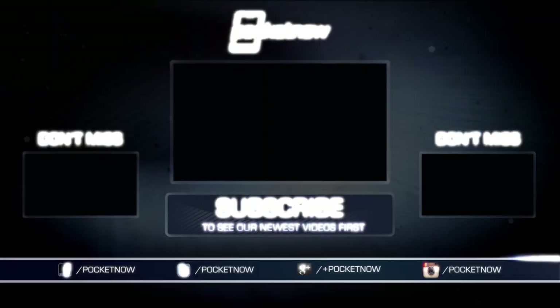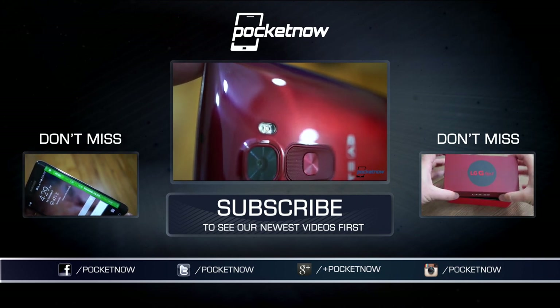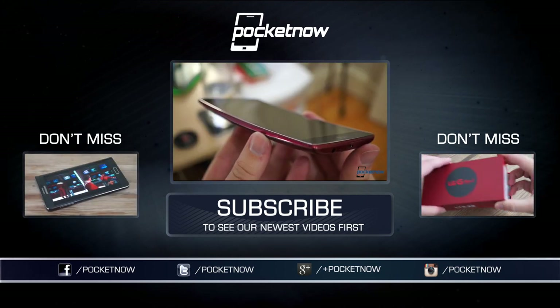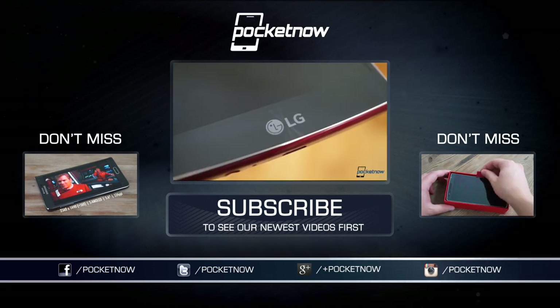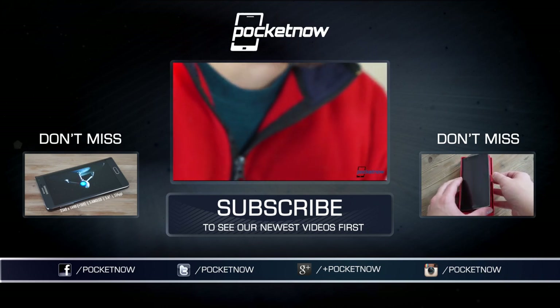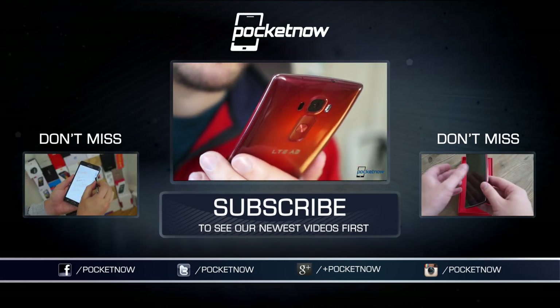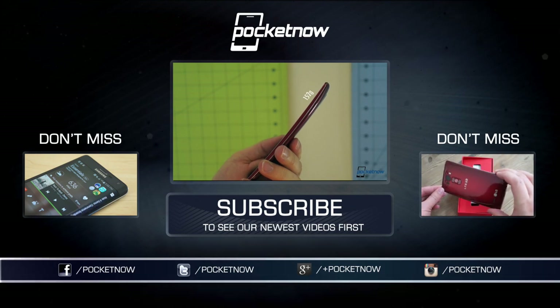If we missed your question in either this video or our review, tune in to Pocketnow Weekly episode 136, where we'll be talking even more about the LG G Flex 2. Also be sure to subscribe here on YouTube, and as always, thanks for watching. Until next time, this has been Michael Fisher with Pocketnow, thanking you for your questions and tweeting more G Flex 2 tidbits on Twitter at CaptainTwoPhones. See you next time.